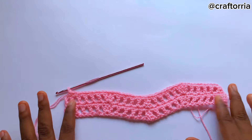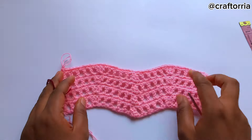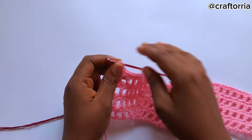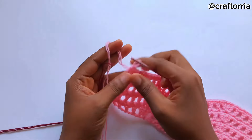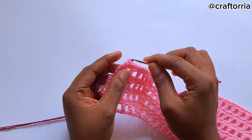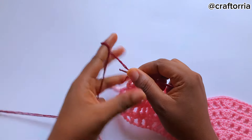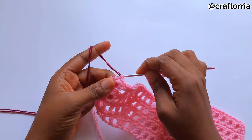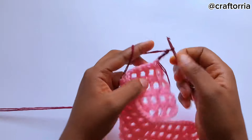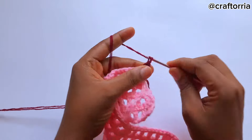I'm going to be referring to this sample swatch whenever I'm making calculations so you'll be able to make a shrug that fits perfectly. I'm done with the fourth row. In case you want to mix colors, you're just going to frog this last stitch, place your hook, take the new yarn, pull up the loop, chain three, and continue what we've been doing.